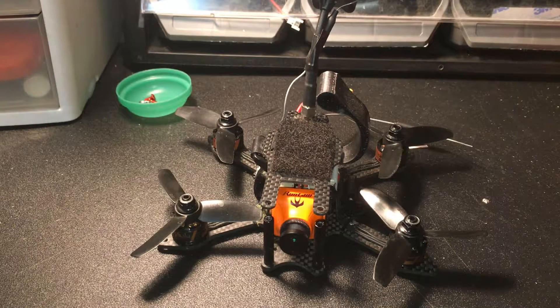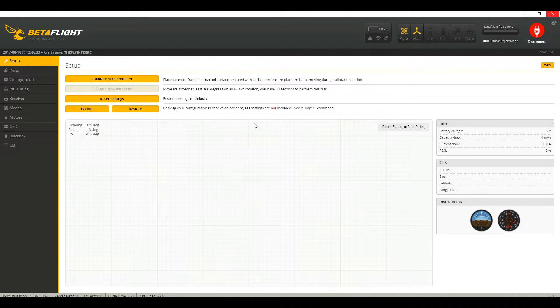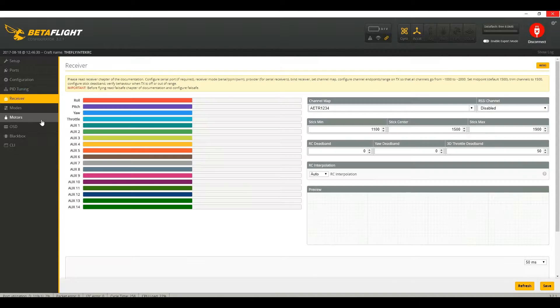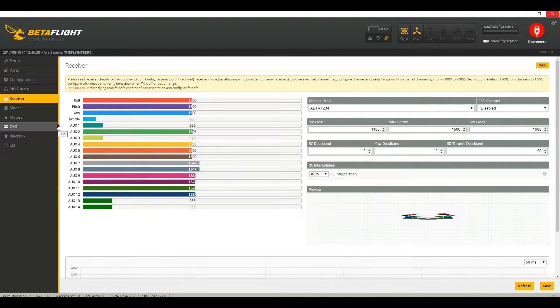Let's connect it to Betaflight and see how she does — heading to establish a connection. As you can see the quad is here, but let's check out that receiver. I'm going to turn the receiver on. Receiver is now on, and there you have it — everything works as it should.